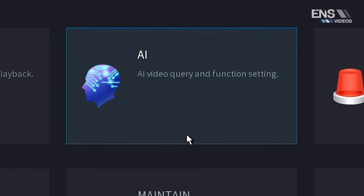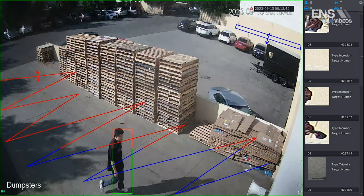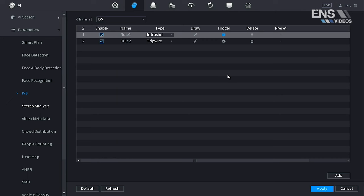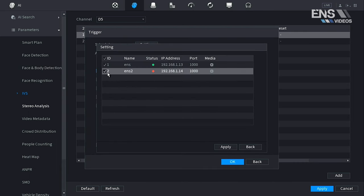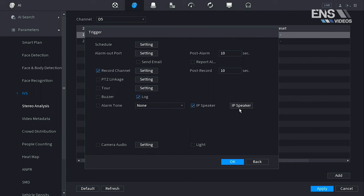After that, go to the AI menu, go to parameters, and select IVS as an option. Go to the channel you want — for example, we're using channel 5 — and set up some type of intrusion or tripwire on the camera itself, then select the trigger menu and choose the IP speaker option that pops up. In this setting you can see all IP speakers that are active online and enable as many as you want or disable them. You can enable the IP speaker on just one camera, or have many cameras linked to one speaker, or one camera linked to multiple speakers — you configure it by enabling or disabling each IP speaker.